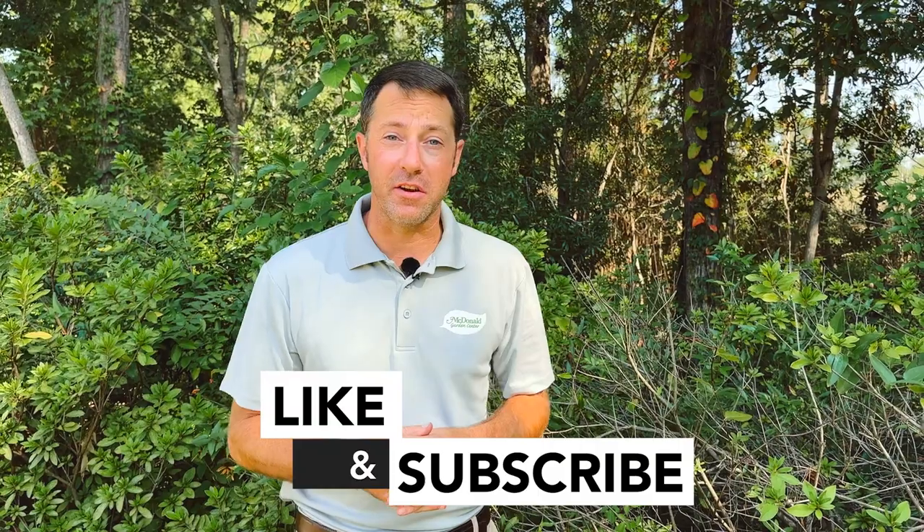Hope you enjoyed this episode of Dig In. Leave some comments below and let us know if you've had experiences like this with your azaleas. We'll see you next time.